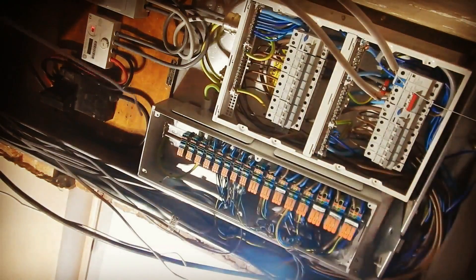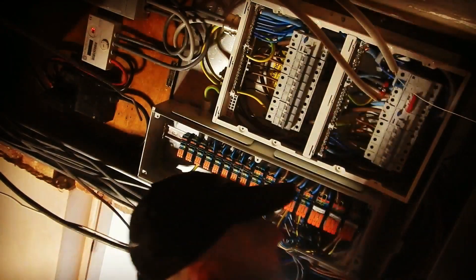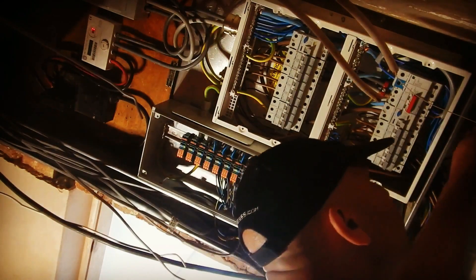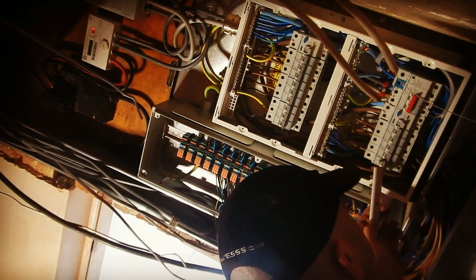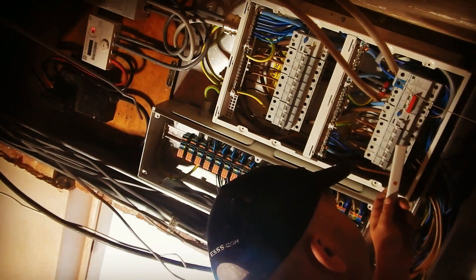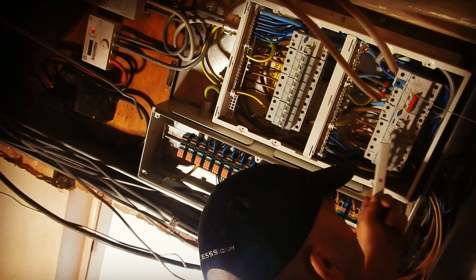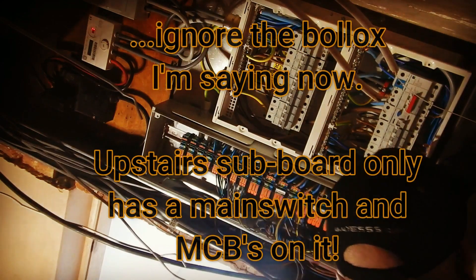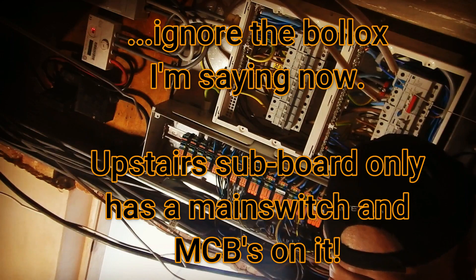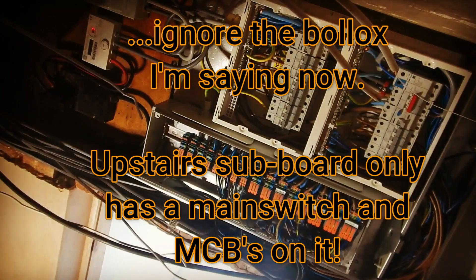I'll put the bus bars in now - you can use this torx screwdriver. The only thing is there's a departure here: I need some blanks as well. I've got an RCD additionally protecting the already additionally protected sub-main to the second floor, which isn't ideal actually, and it contravenes the section about discrimination.